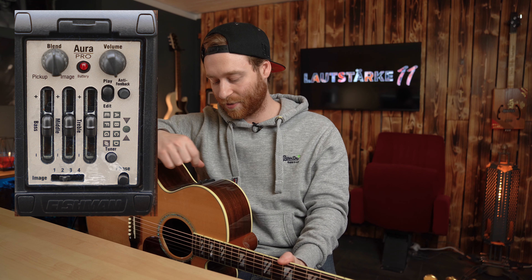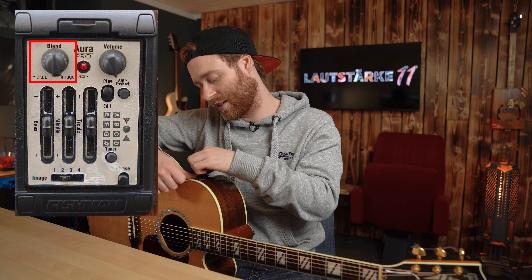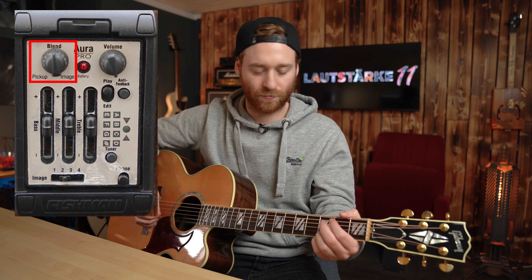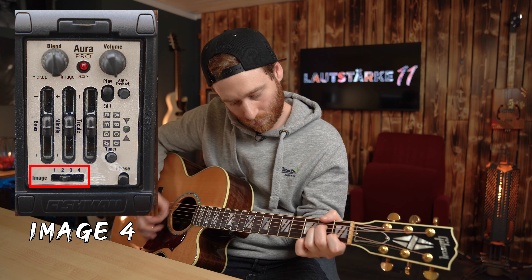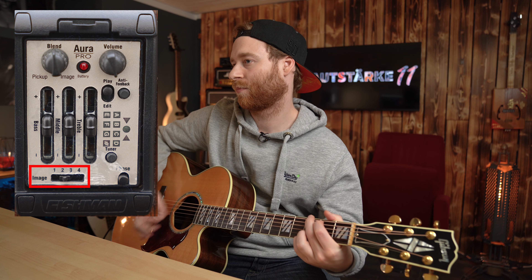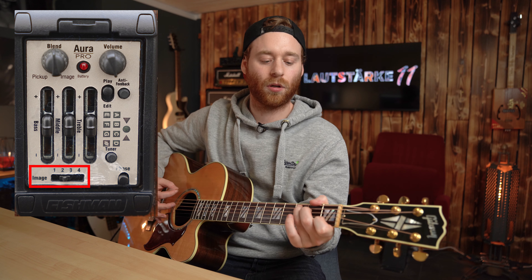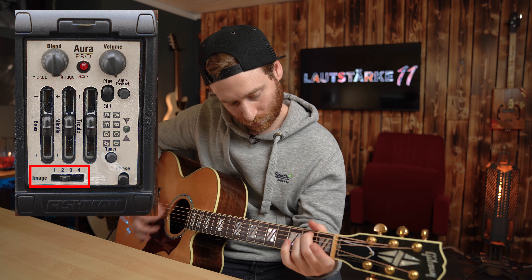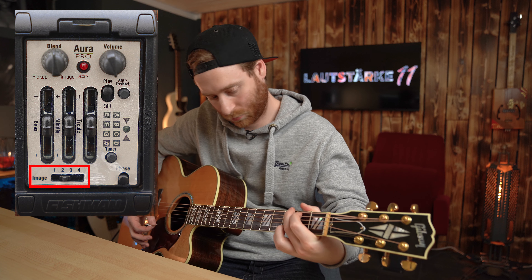Das ist aber auch nicht alles. Wir haben die Möglichkeit, mit dem Blendregler den Image- und den Pickup-Sound miteinander zu mischen. Das heißt, wir drehen den Blendregler jetzt mal auf 12-Uhr-Stellung, dann haben wir ziemlich genau die Mitte, und machen das ganze Spielchen jetzt rückwärts durch – Image 4, Image 3, Image 2 und Image 1.